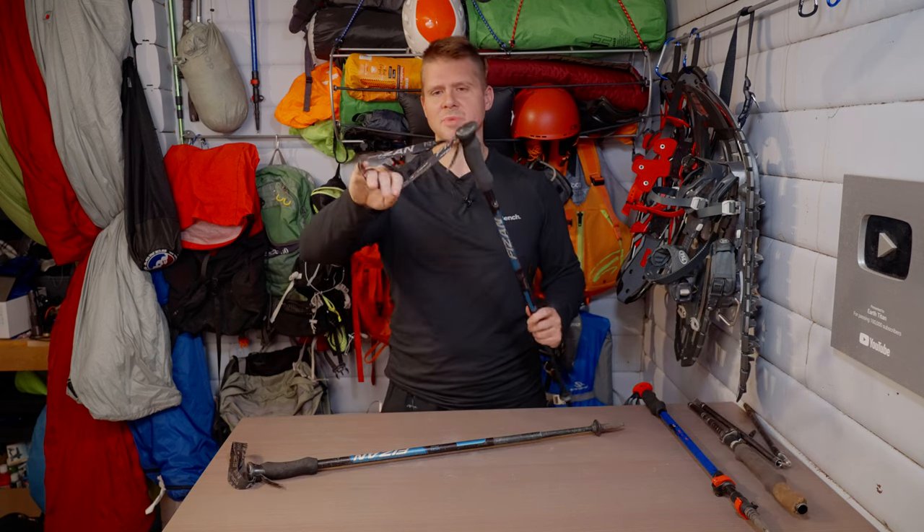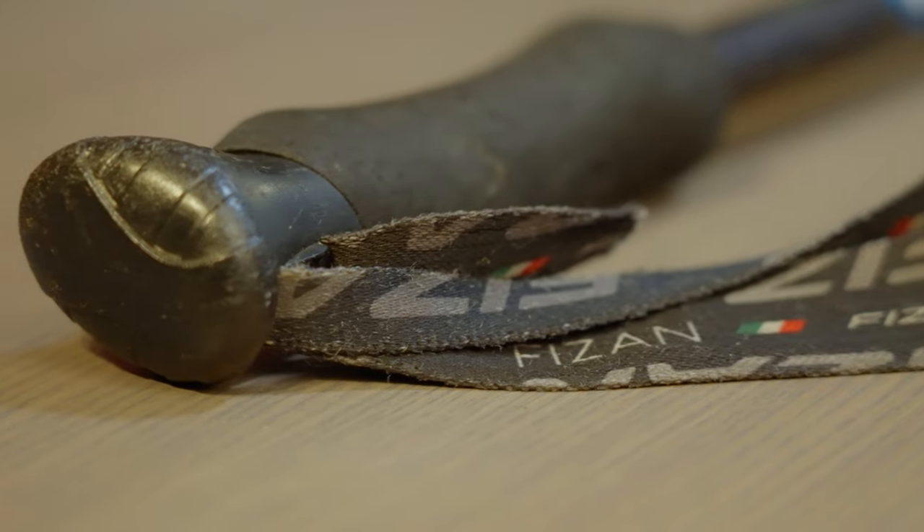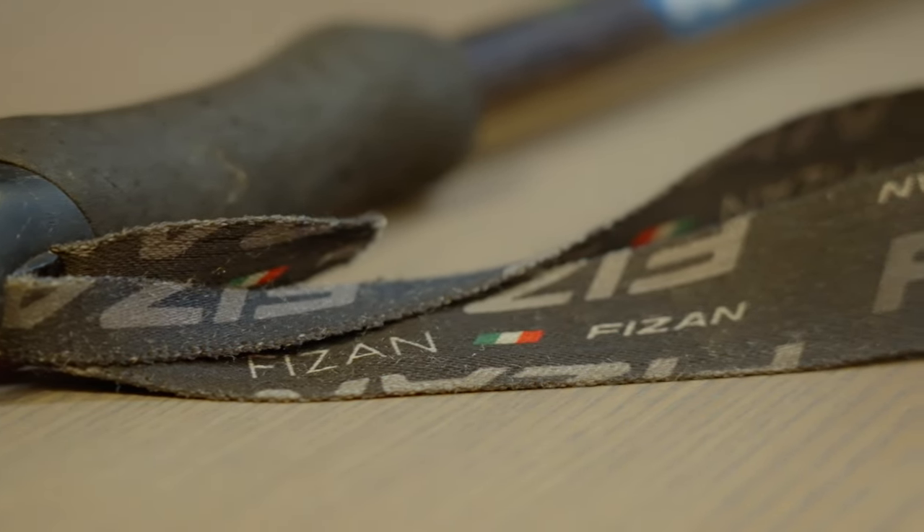This has a standard wrist strap. It's been shredded through all the bushwhacking I did — frayed a little bit — but there are no actual cuts, so it's a strong material.